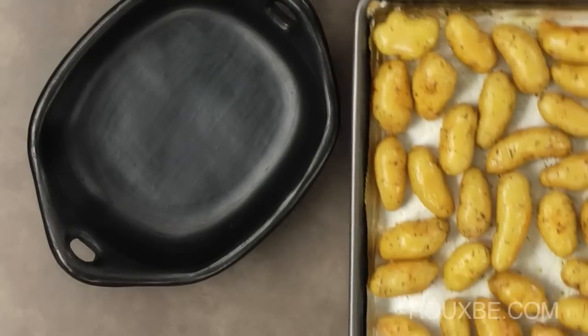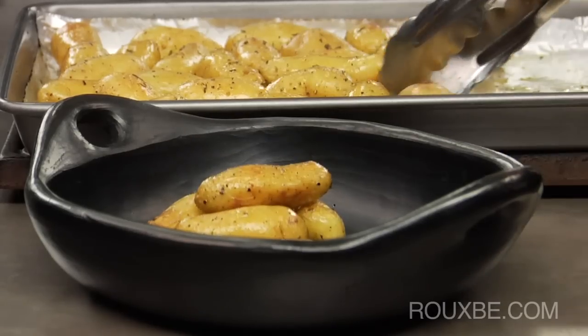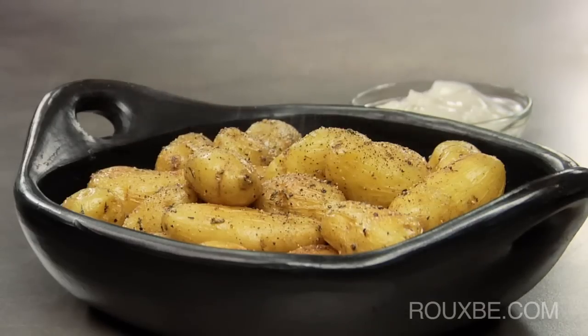Once done, place into a serving dish. Then top with a bit more freshly cracked pepper and serve with sour cream if desired.